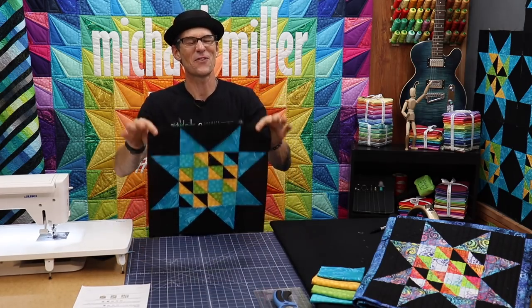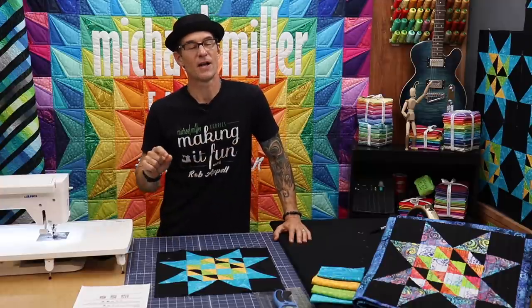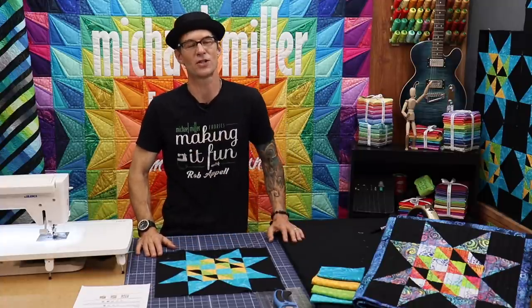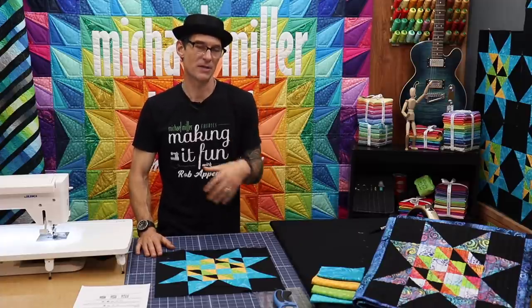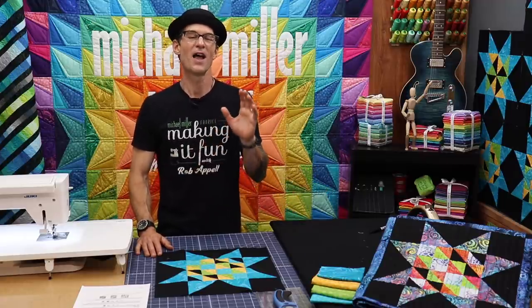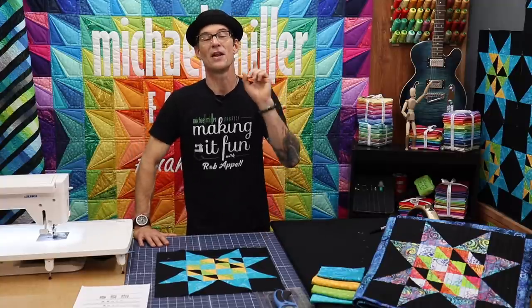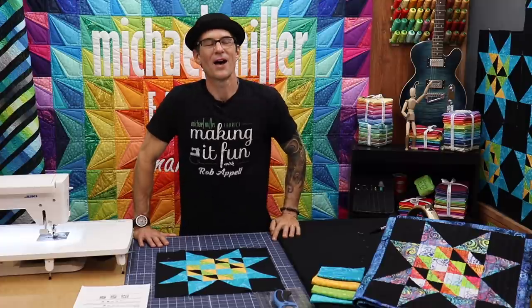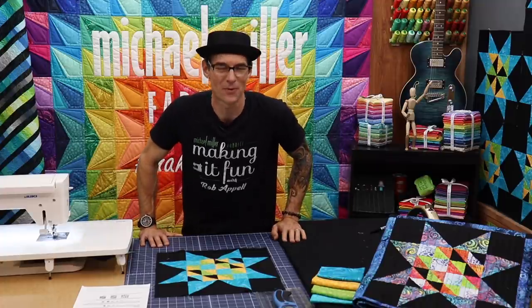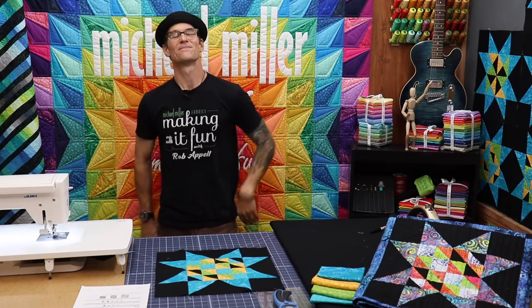Block number nine looking terrific. Please follow the link in the description below over to our blog at Making It Fun. We have fantastic instructions for both the patchwork pieced with rotary cutting instructions and also the AccuQuilt instructions. There are a bunch of fantastic Michael Miller brand ambassadors that have been participating in this sew along as well — look across Facebook or Instagram to see other folks' takes on this project. I am so glad you were here today. I will see you in another month with another block from the Peek into Batik quilt block of the month. I'll be back the following Wednesday with something else. Until next time, adios amigos.